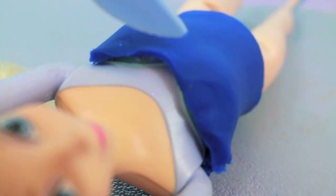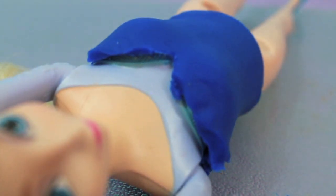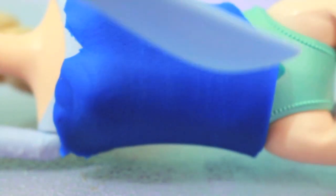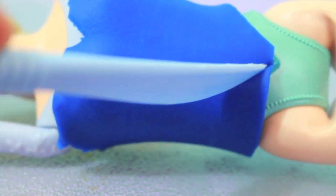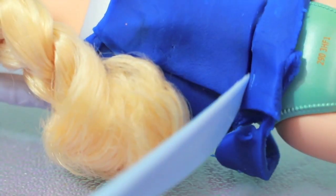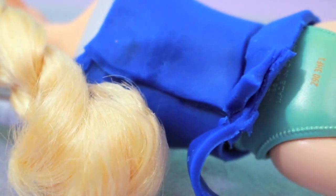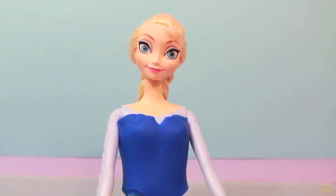I'm going to make this top a little bit more of a V-neck, so I'll just cut a small piece right off the top. Since Elsa already has this painted on the bottom, I'm just going to cut along the sides. I had a little extra playdoh in the back so I'm just going to trim it down. There's Elsa's peacock top.